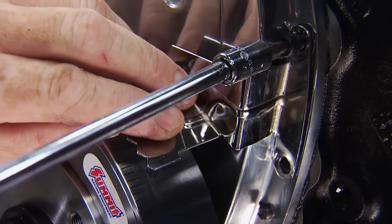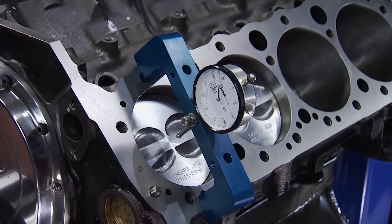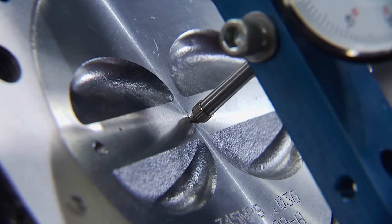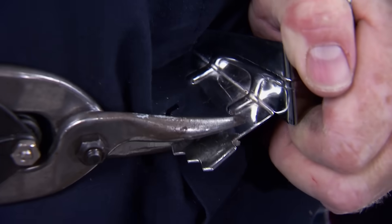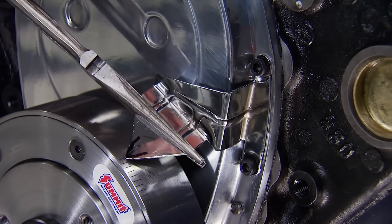A Summit Racing Street Strip Bracket Racer SFI balancer goes on next, locked down with an ARP crank bolt. Here's a little backyard tech: we didn't have the correct timing pointer, so we made one work — by finding TDC with a dial indicator, we marked the pointer at zero, cut it with tin snips, bolted it down, and bent it into position.